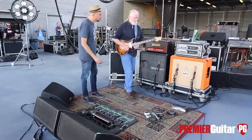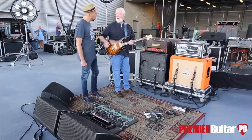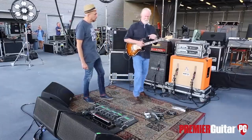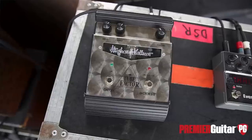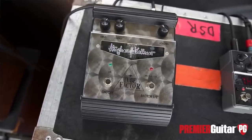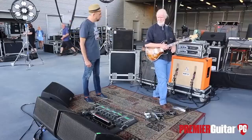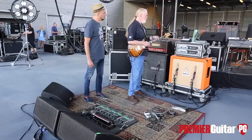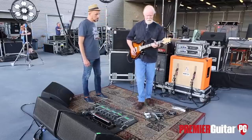The volume pedal basically balances the two speaker cabinets and units. This volume pedal here is just straight from my guitar into the volume pedal, and then that goes to the Hughes & Kettner tube factor. That's really the only pedal I use, other than the volume pedal. This is just a remote switch for the Hughes & Kettner. On this side, just wetness — you can hear it.